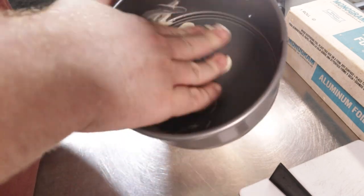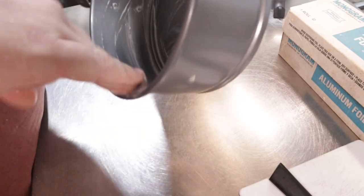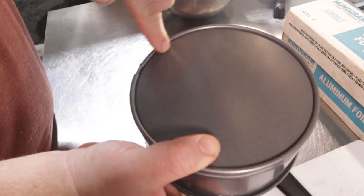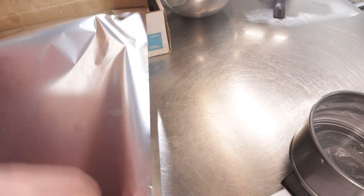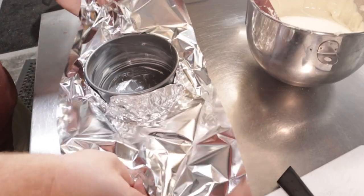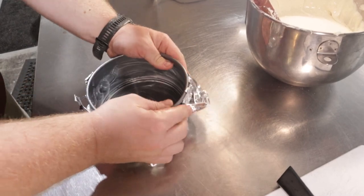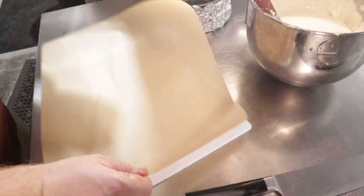Grab about one tablespoon of butter and grease up your pan. The bottom of the springform will absolutely leak, so we need to insulate it as well. Use heavy duty foil here to ensure that you get no leaks from the cheesecake and no water gets in the pan. In fact, double up on it — in order to make doubly sure that our cheesecake doesn't stick to the bottom of the springform.